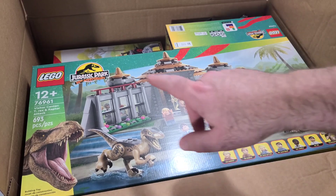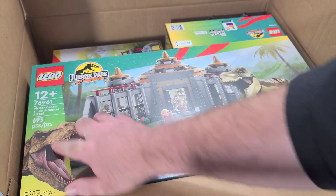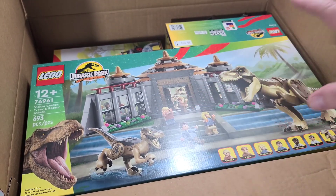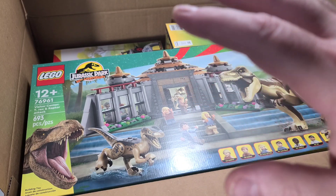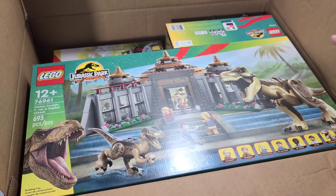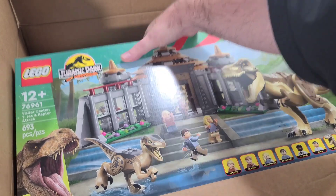As you can see, I got the full visitor center set. I won't be building these anytime soon — I have to sort things out and get my house in order. I don't have any place to put these things, so they're going to be put away in the closet until I get time.